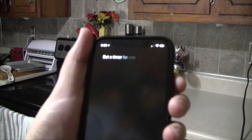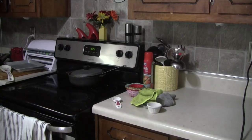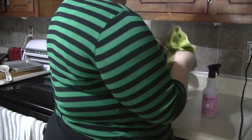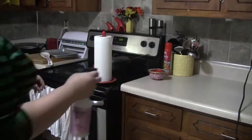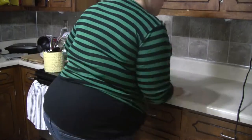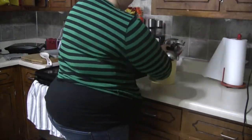A timer for one hour. Your timer is set for one hour. So to get started, I'm just going to clear off all my countertops, spray them down, and wipe them. I am using the Mrs. Meyers Clean Day in the peony scent to wipe everything down.